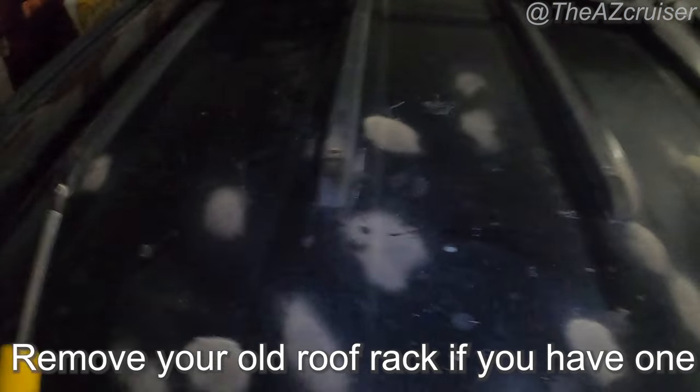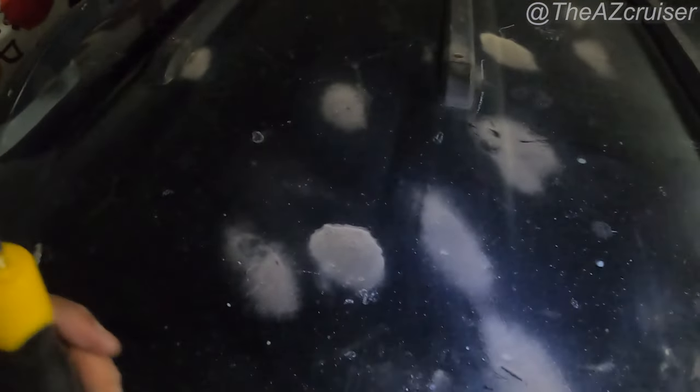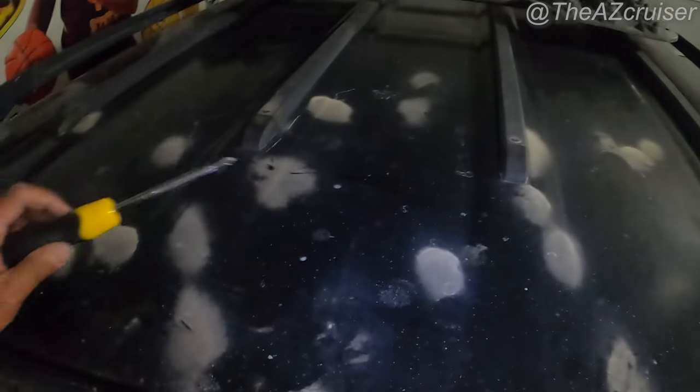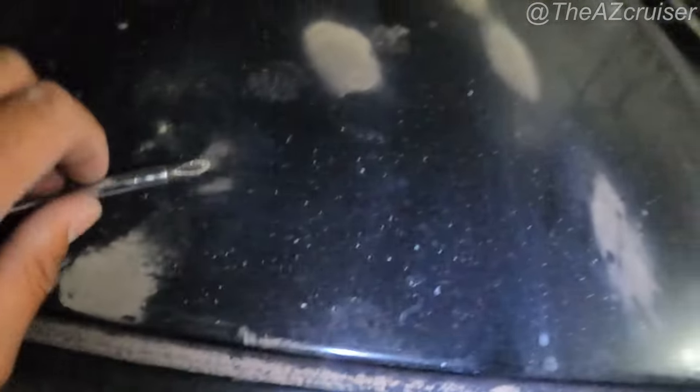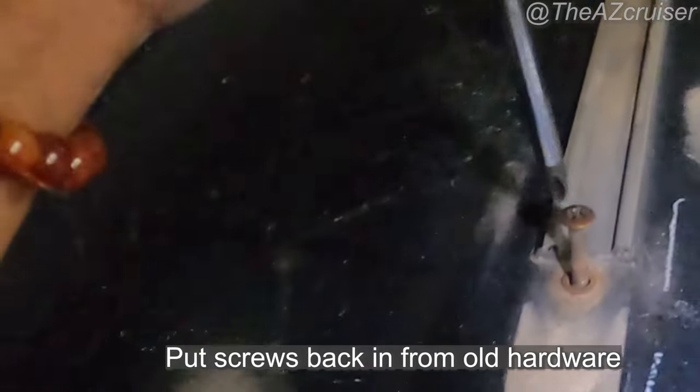You can do this step anytime during the process, either at the beginning or the end like I did — I did it after I assembled my roof rack. You're going to have to remove the old hardware. The thing was my bolts were all rusted, so I ended up having to pretty much Sawzall the rest of it off, and I was able to get those railings off. After you remove the luggage supports with a screwdriver, you're going to want to screw those screws back in so water doesn't get into your roof.